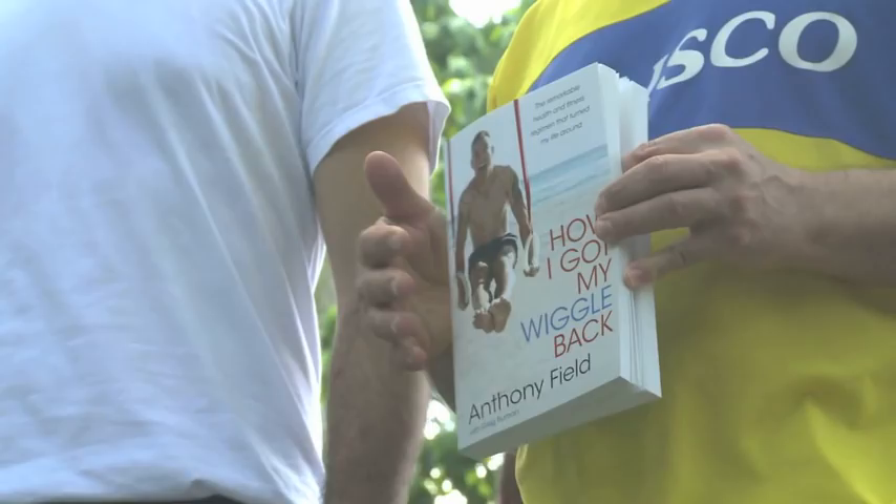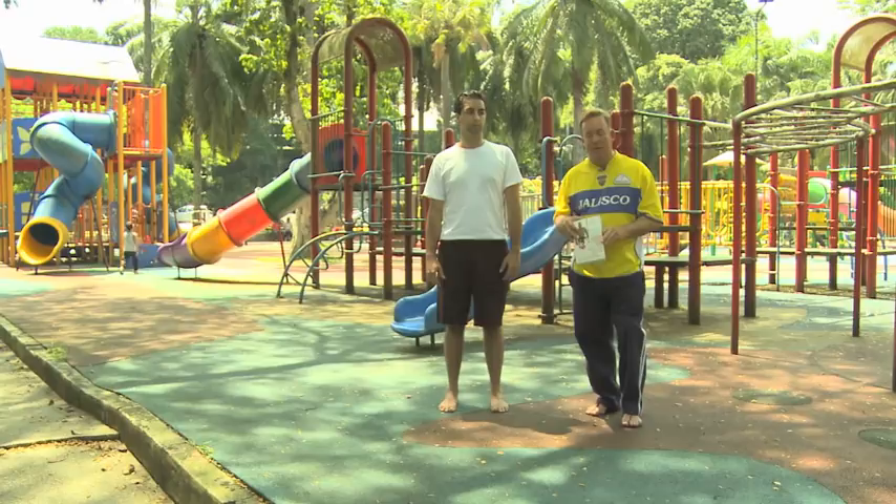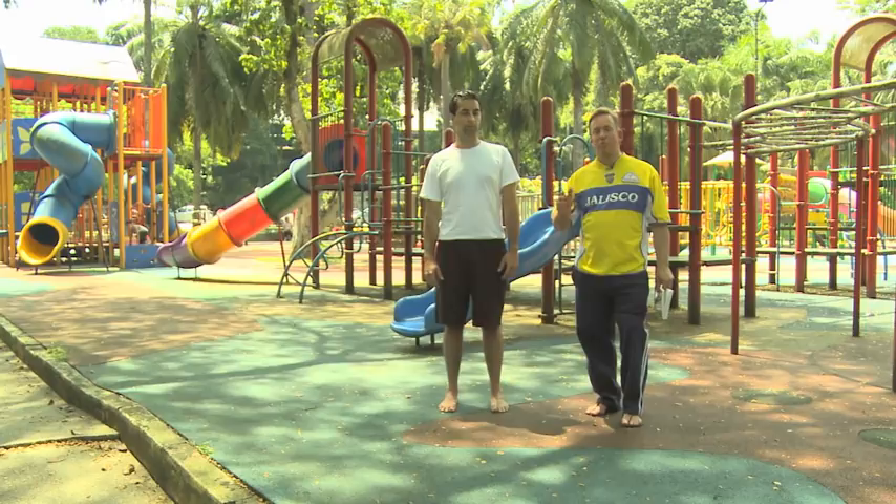This is called the foot and ankle alignment test. It's listed in Anthony Field's book 'How I Got My Wiggle Back' on page 127. It's the sister test to the foot and ankle alignment test front view — this is called the back view.